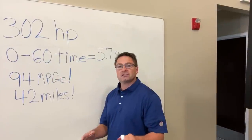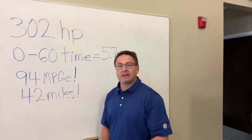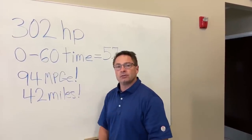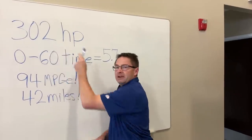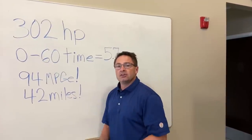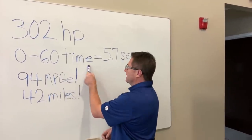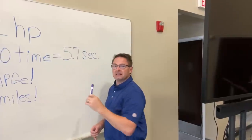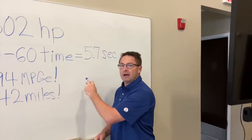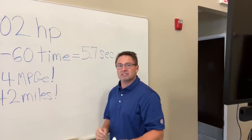Why do you want a RAV4 Prime over a RAV4 Hybrid? The RAV4 Hybrid gets an amazing 219 horsepower, which is significant versus the gasoline option at 203 horsepower. But imagine getting 302 horsepower — that's faster than the V6 Camry and V6 Avalon. The 0-to-60 time is 5.7 seconds, which is the second fastest Toyota that Toyota makes right now. The RAV4 Hybrid does 0-60 in about 7.9 seconds, so this is so much swifter, zippier, and quicker — great for hills, passing on two-lane roads, and general responsiveness.